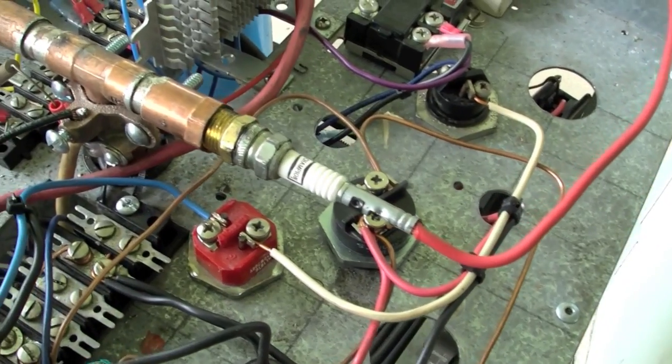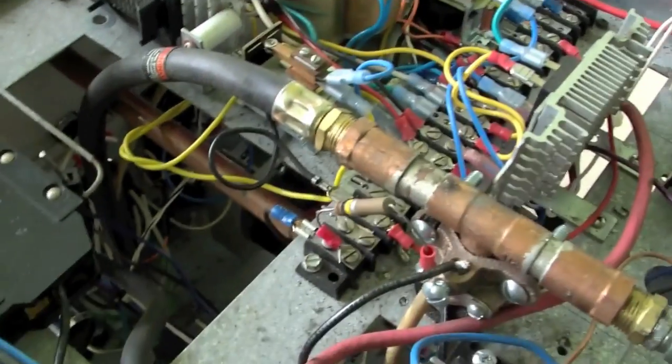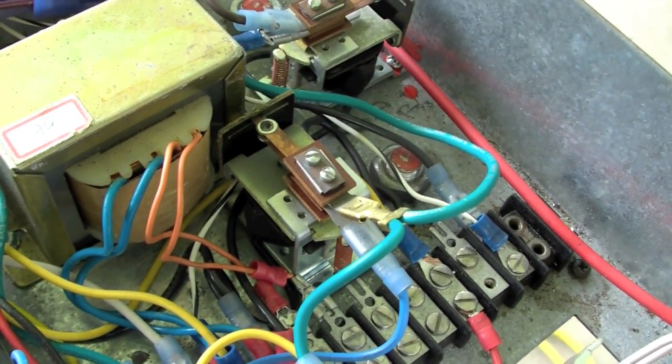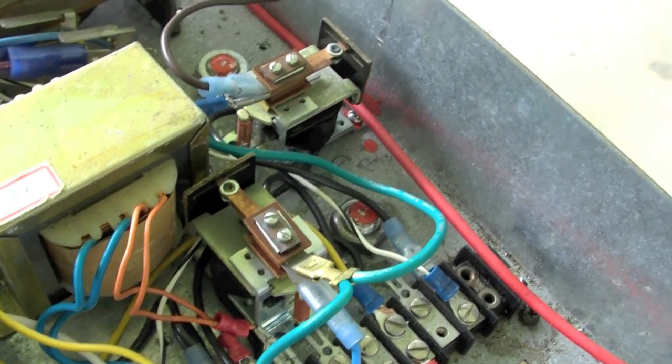He found the plans for a whopping $1.99 to build his own plasma cutter. So I bought the plans and started collecting parts last November, put them together, and here's the result. Many of the parts I had laying around since I'm a hobbyist — working on cars and tinkering. A lot of parts came from Habitat for Humanity, so a lot of them were dirt cheap.